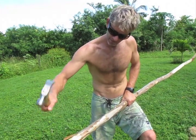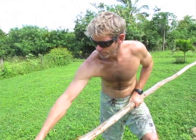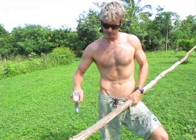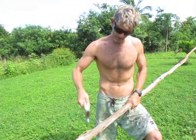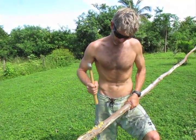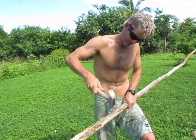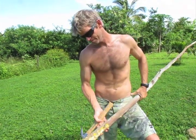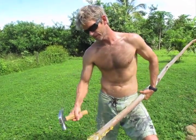I am using the tried-and-true local method for debarking fresh green eucalyptus. Whack it, and it splits the bark, and then you get the split fragments off, and then you can use it.